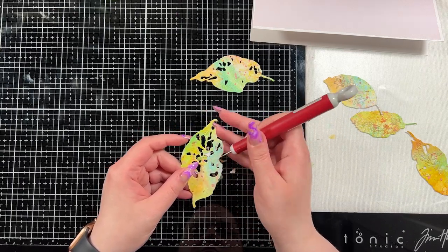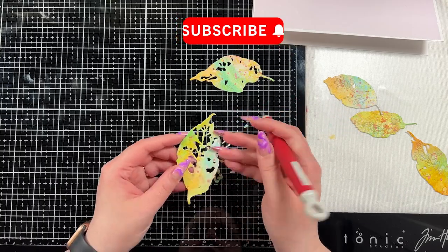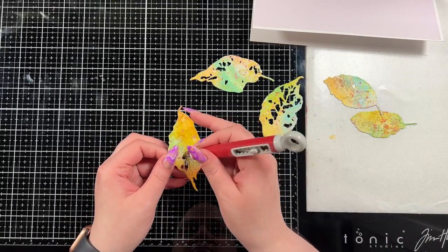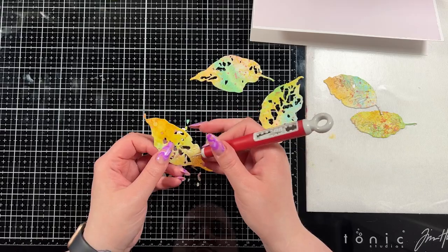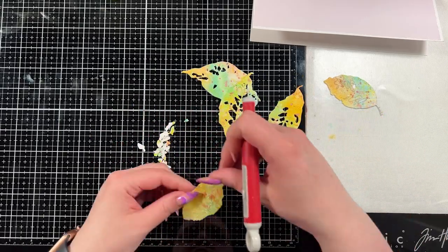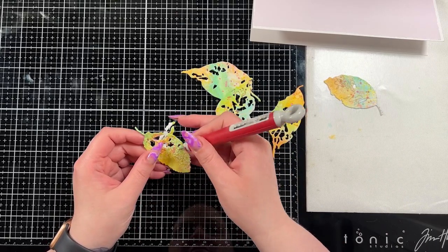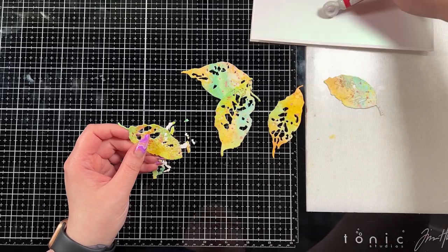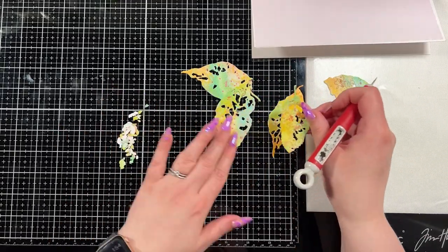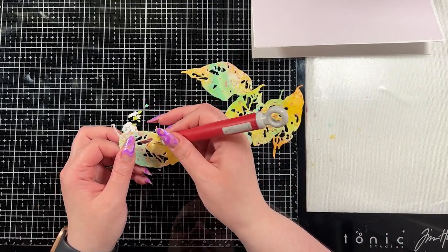Then I'm going to use my craft pick to poke out all the pieces of the leaves because I love the look of these. I've used this die set in several cards now and every time I see it I love it — I think it's such a neat die set. Leaves are just always awesome; it doesn't matter what color you do, you can make it work for any season and any kind of card. I do get a lot of use out of them, which is great because dies are awesome that way.